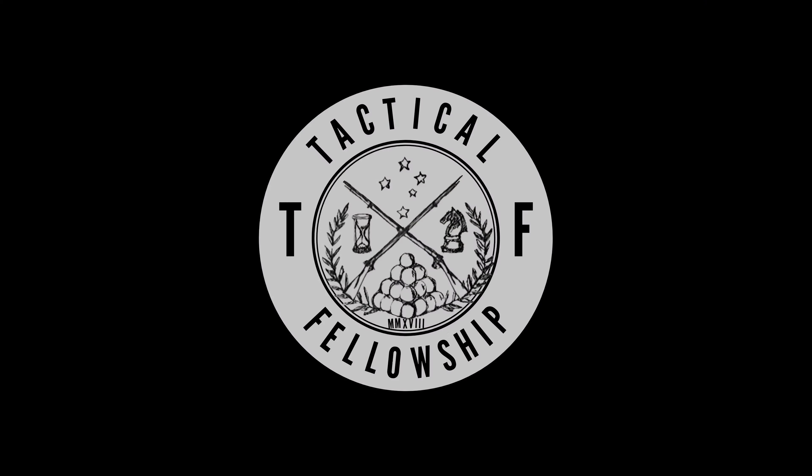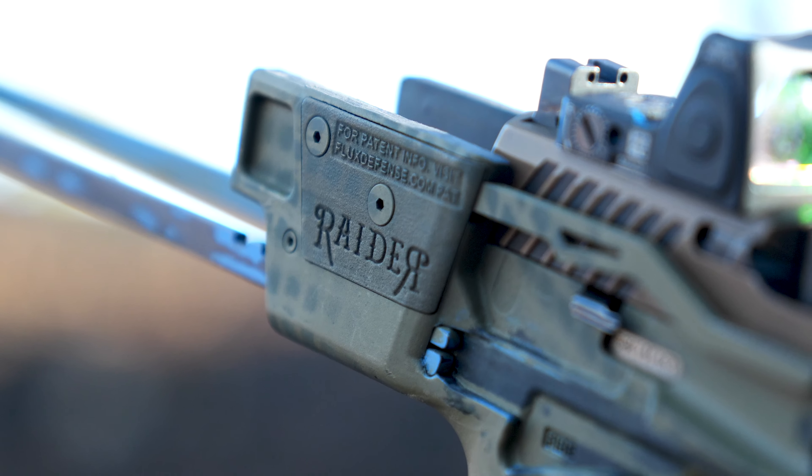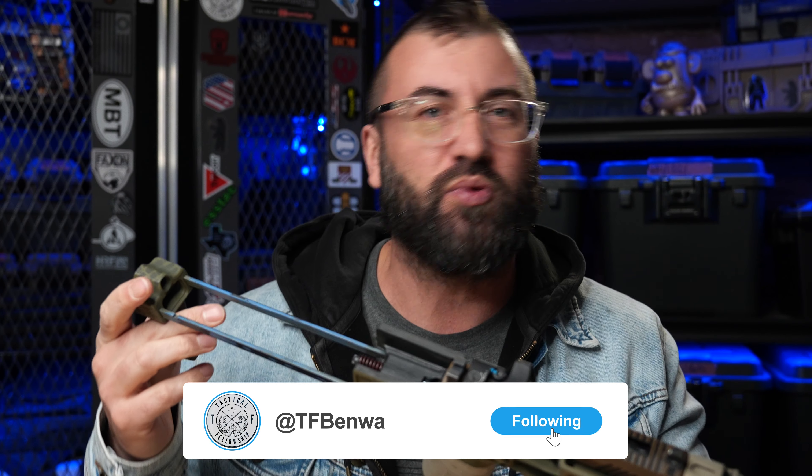What's up everybody? Ben White here. Welcome to Tactical Fellowship. The purpose of today's video is to show you how to do a spec op chop to your Flux Raider. Before we get to that though, go ahead and stick your thumb up YouTube's anti-gun-loving hole by liking and subscribing, and give me a follow on Twitter X.